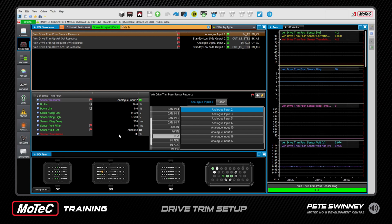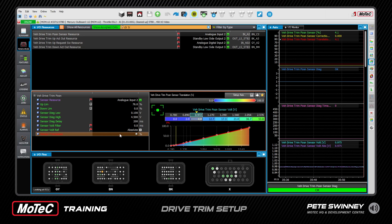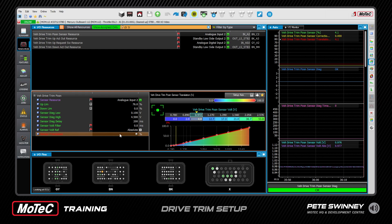At the bottom we have Sensor Translation and an auto-learn function, which auto-learns the full-down position. This is especially useful on multi-engine boats where you often have different full-down positions, so when you auto-learn, all those zeros align on the dash. What we do is trim all the way down.